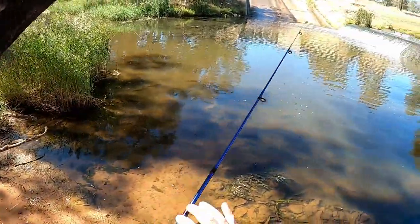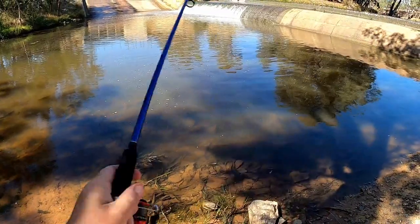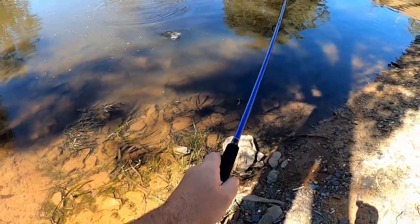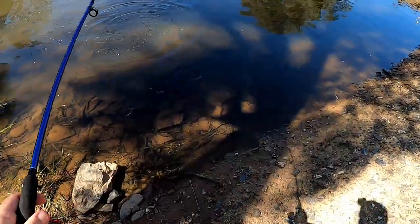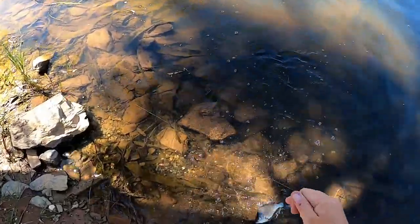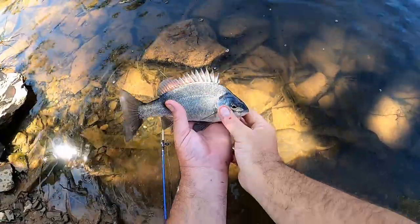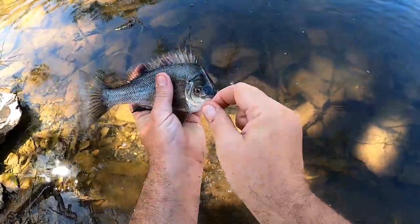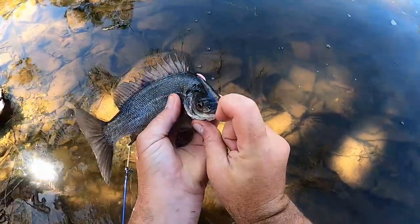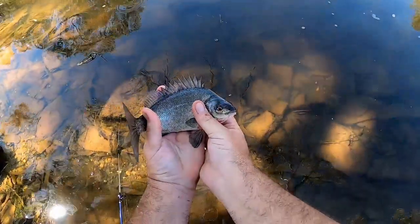I'm getting some bites here - can I get him? Yes, fish number two! Another little cheeky silver perch. He's bigger than the last one, prettier too - bright silver, nice and dark on top. Look at that. I think he might have swallowed the hook unfortunately. Oh geez, yeah it's way in. Hard to catch and he gets to swim away - he'll be fine, he'll dislodge that hook.